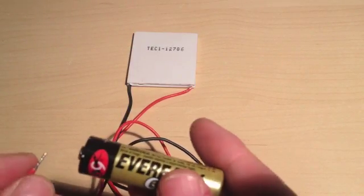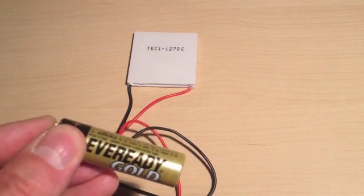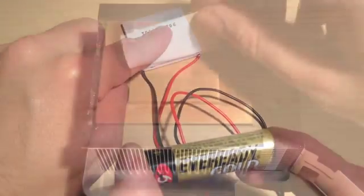For the mini-fridge, I'm using a styrofoam shipping box with a hole in the lid to insert the smaller heat sink. Before assembling the Peltier and heat sink, make sure to test the Peltier for a few seconds with a 1.5V battery to determine which side is the hot one. In this case, it's the side without the label.